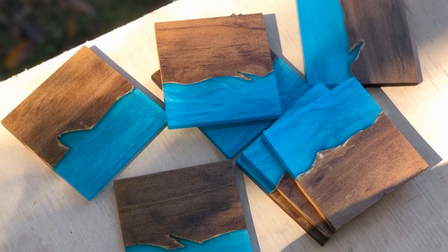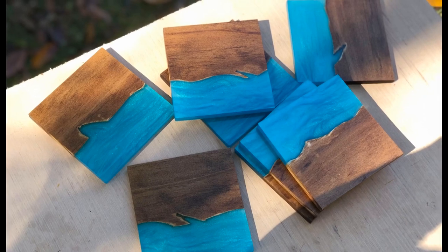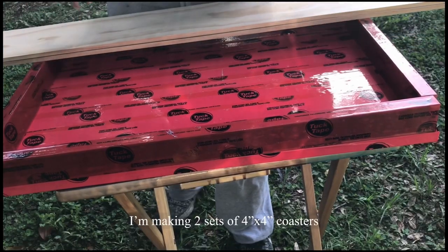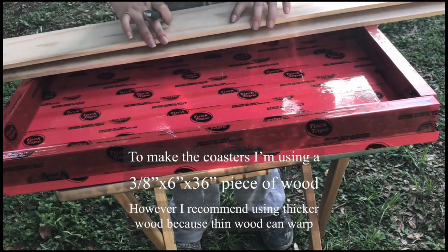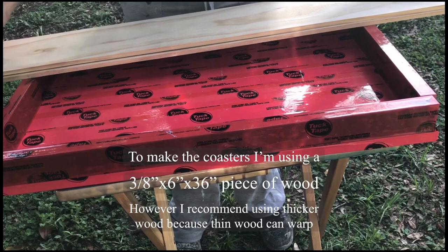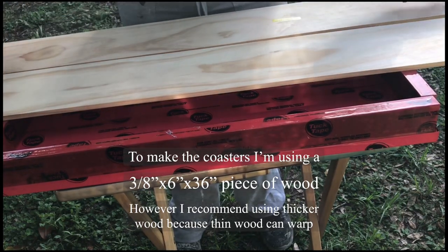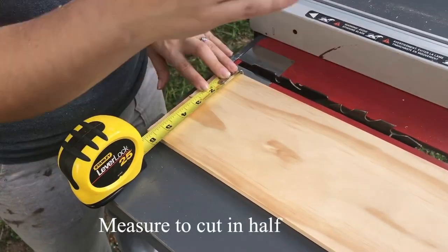Hi, my name is Tiffany and in this video I'm going to show you how to make river coasters with epoxy resin and wood. To make these coasters I'm using a piece of pine wood that I got from the store that's 6 by 36 inches and it's 3/8 inch thickness. I recommend using something a little bit thicker because thin wood tends to warp, and I realized that as I was making this project.